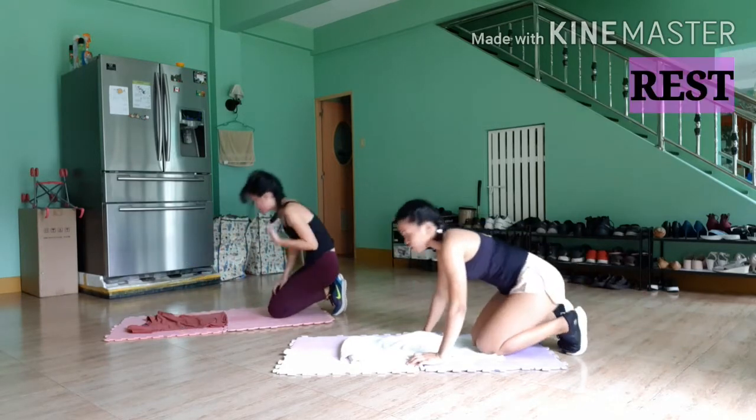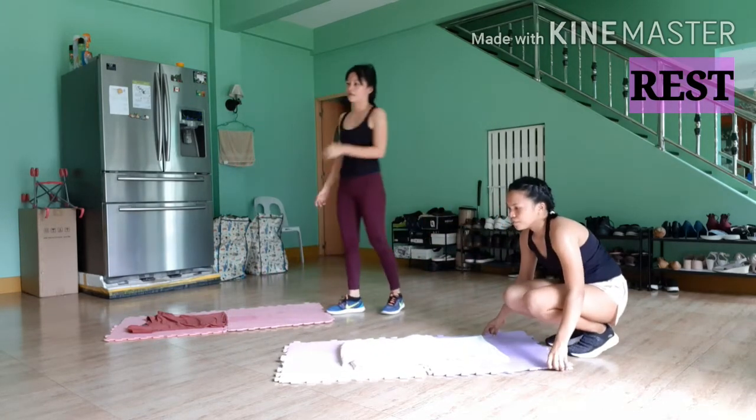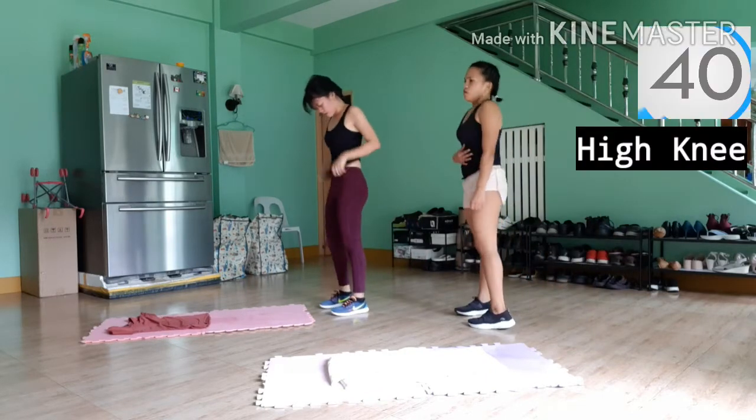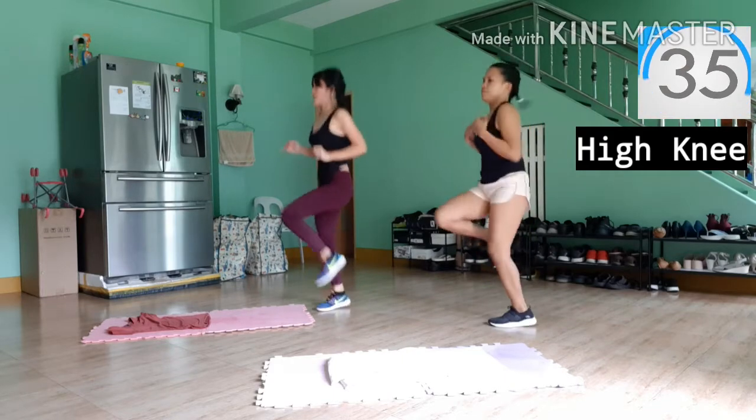All right, our last exercise is high knees. So stand up and go all out here, guys. Get your knees as high as possible and engage your core the whole time. Now let's smash this — so high and keep going crazy!